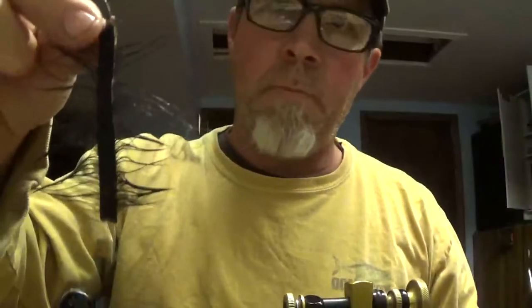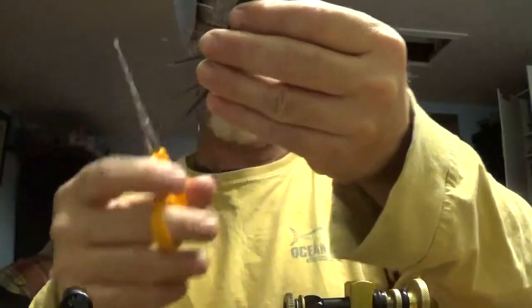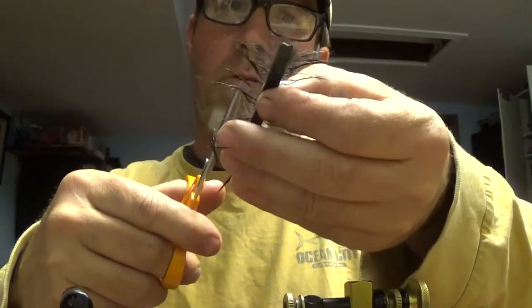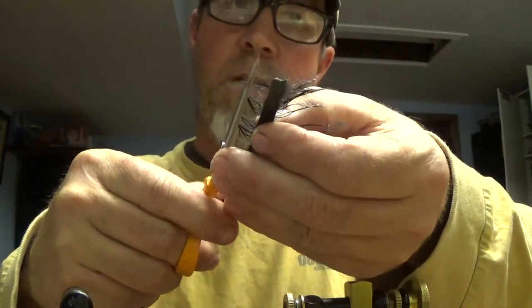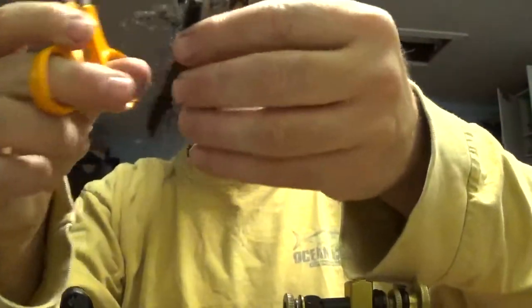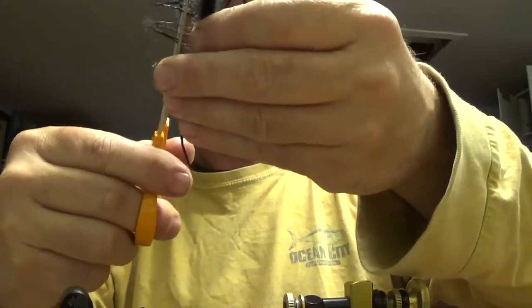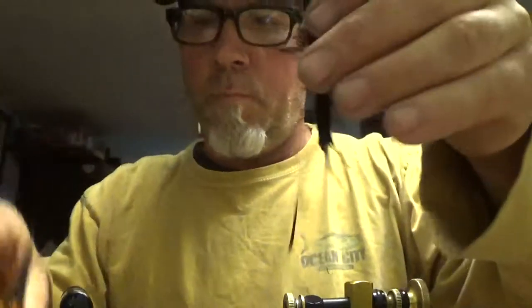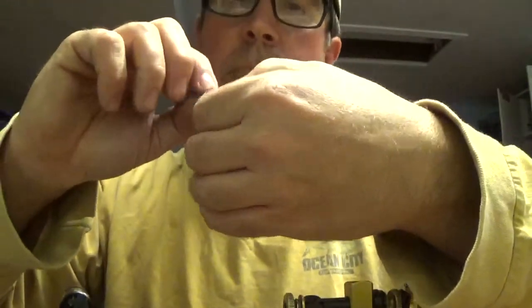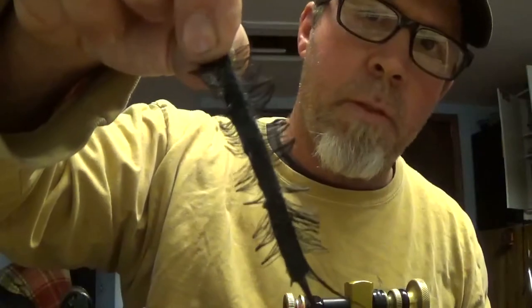That should be good — it'll come out not sticky anymore. Then take your scissors and just cut out the sides of it, maybe go out a quarter to three-eighths of an inch and cut those ends off the fur. It doesn't have to be crazy perfect, and there's your Helgrammite body.